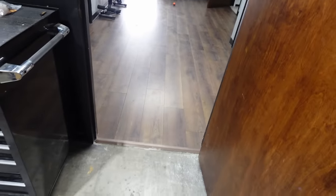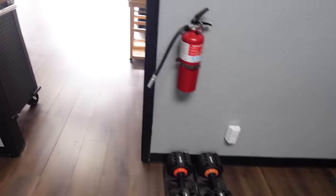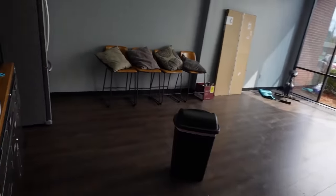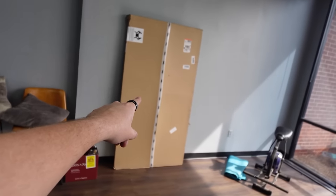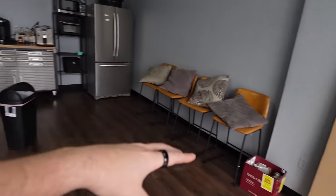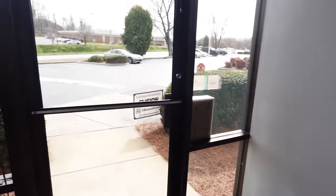We got new flooring in — look at it. New flooring's in, bathrooms are done, and we've got our nice little kitchen area starting to come together. I'm going to be working on this today — this is a butcher block, I'm going to build a little frame and that'll be a table that sits here. Also going to mount up a couple TVs. Yeah, it's coming along.